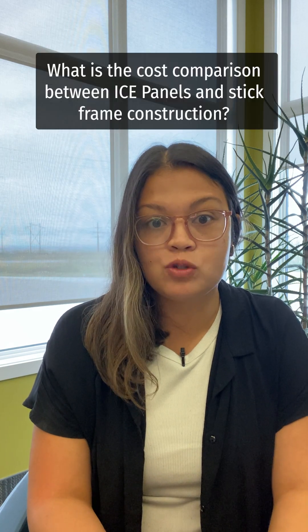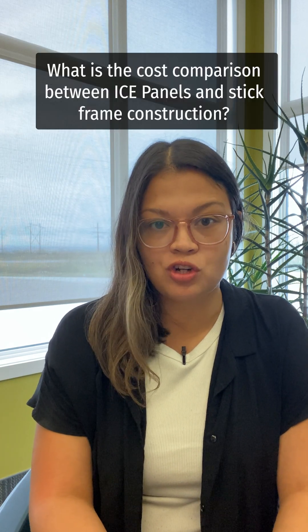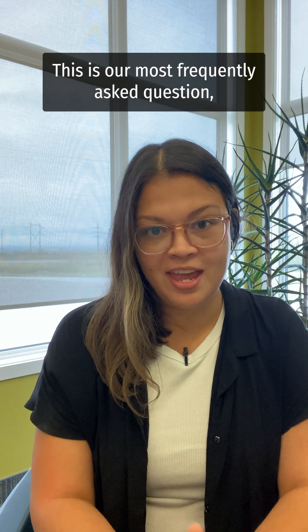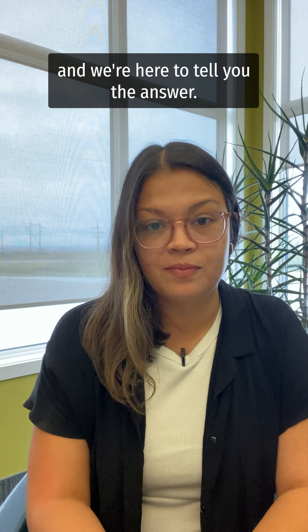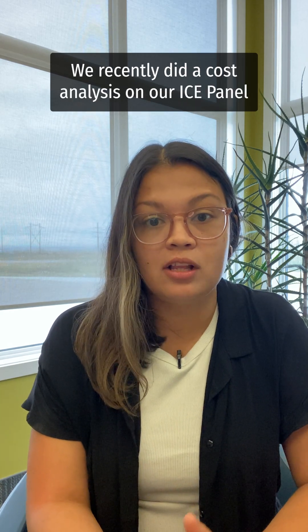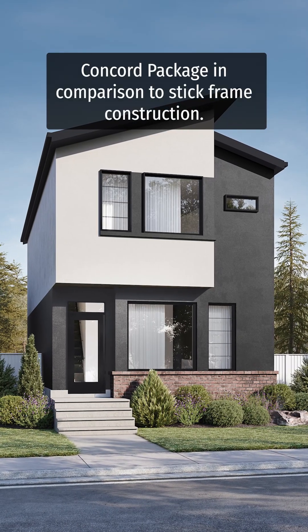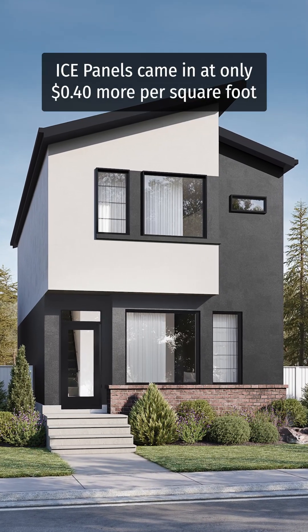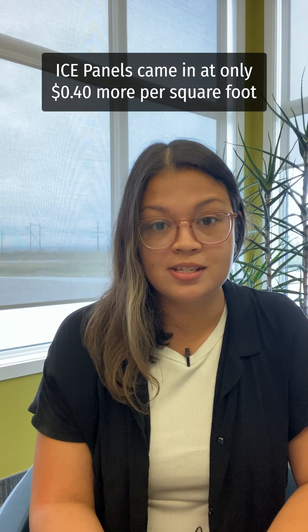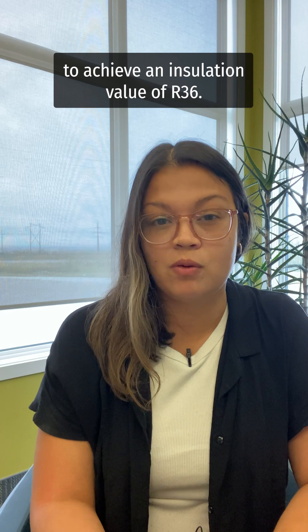What is the cost comparison between ICE panels and stick frame construction? This is our most frequently asked question. We recently did a cost analysis on our ICE panel Concorde package in comparison to stick frame construction. ICE panels came in at only 40 cents more per square foot to achieve an insulation value of R36.